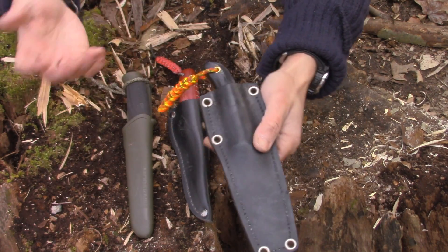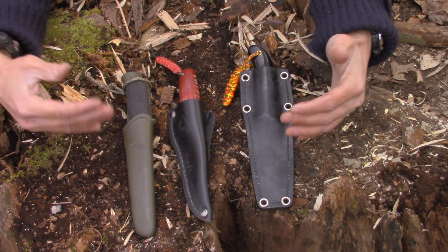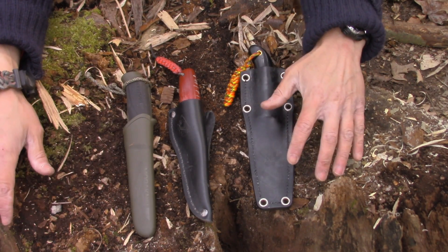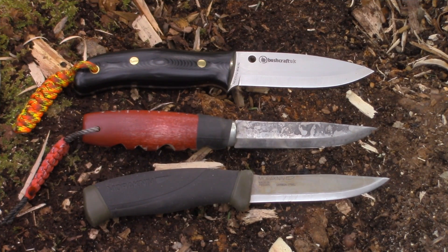The running theme across all three is that they're all high carbon steel, all scandinavian grind, and all right about nine inches overall with roughly a four-inch blade. That is where I stand on my three favorite bushcraft knives as of late March 2016. I had questions from new subscribers about my favorite bushcraft knife and which I'd choose, so I wanted to do this update and let you go from there. I appreciate you watching and we'll talk to you again down the road — bye bye.